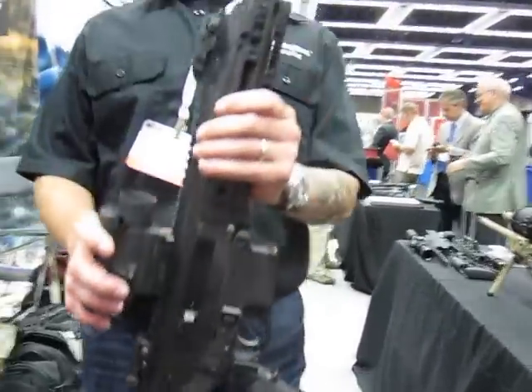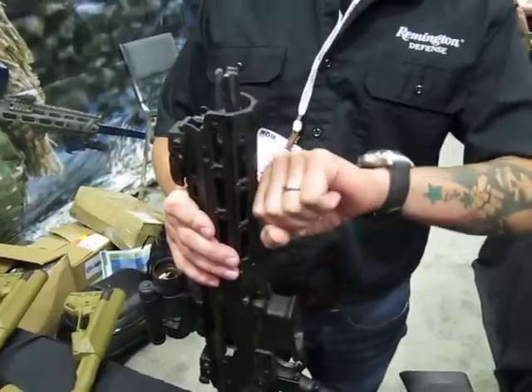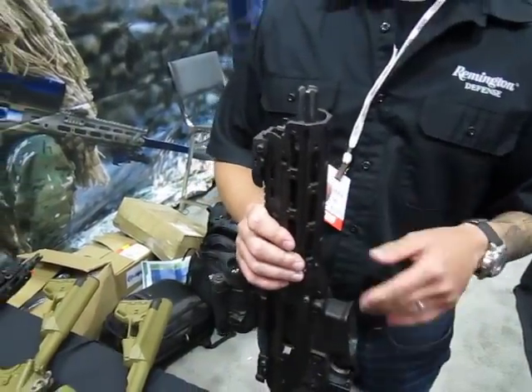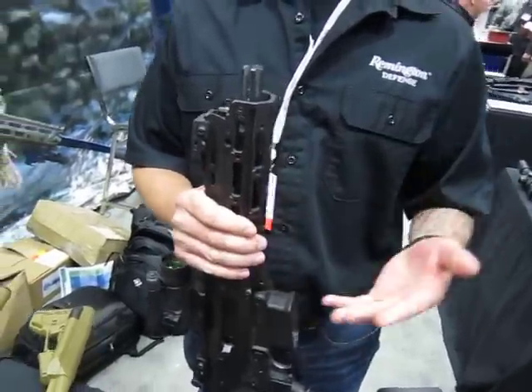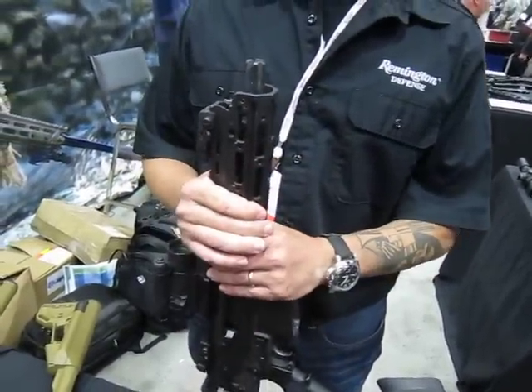Another thing we did was — the original ACR had a quick-change barrel; it has a handle here and you take the barrel off. We've seen some point of impact shift and some reliability issues for government use that we didn't like. So to keep it in the family, we use the MSR style barrel nut on the ACR.